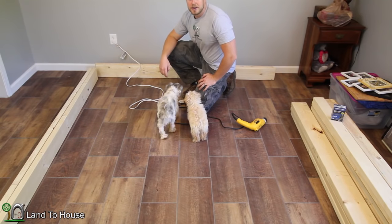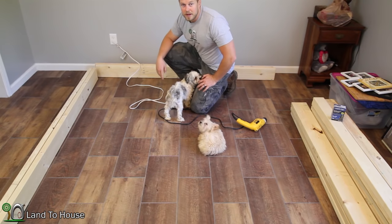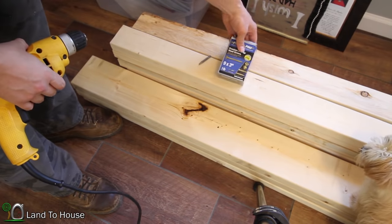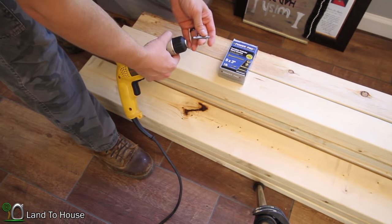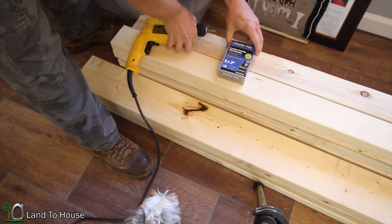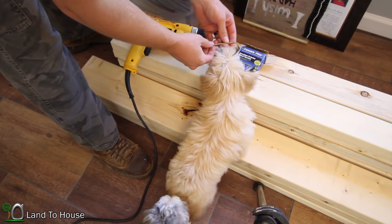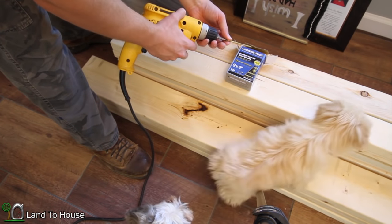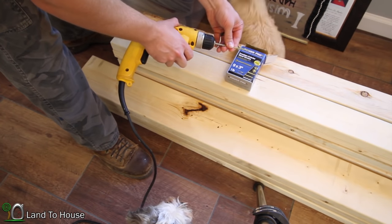Now that the materials have been cut, set aside the 79 and a half and the 80 and a half inch boards. To assemble this portion of the bed, I'm going to be using these three-inch screws. They have a star head on them and come with their own special bit. I like these because they're wood screws that tear through the wood and tend not to split. The star bit helps guide the screw so it doesn't strip.